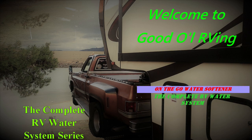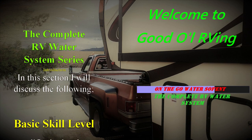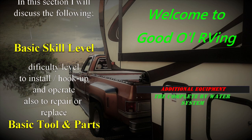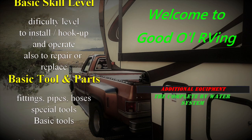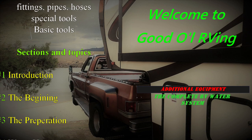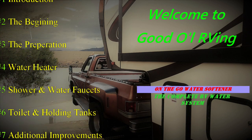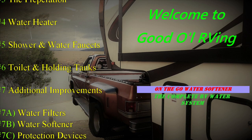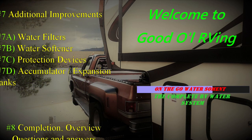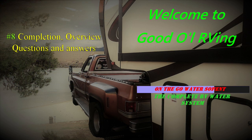Hi, welcome back. This is Greg with Good Old RVing. Today we have the pleasure of a telephone interview with Ben at On-The-Go Water Softeners. We're going to be discussing the best location to protect the container from too hot or too cold weather, resin replacement, doing the regeneration back flush, and after the regen, where you should recheck it for hardness. Let's get started.